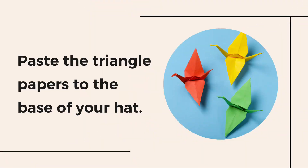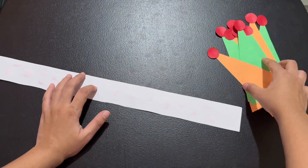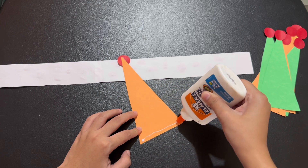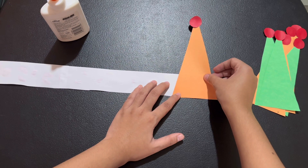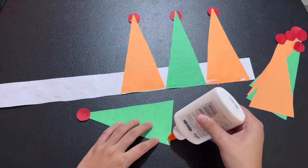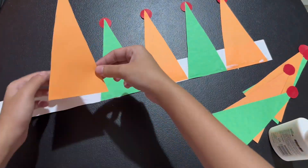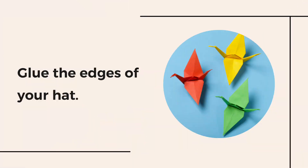Paste the triangle papers to the base of your hat. Apply a thin line of glue to the top, then glue the edges of your hat.